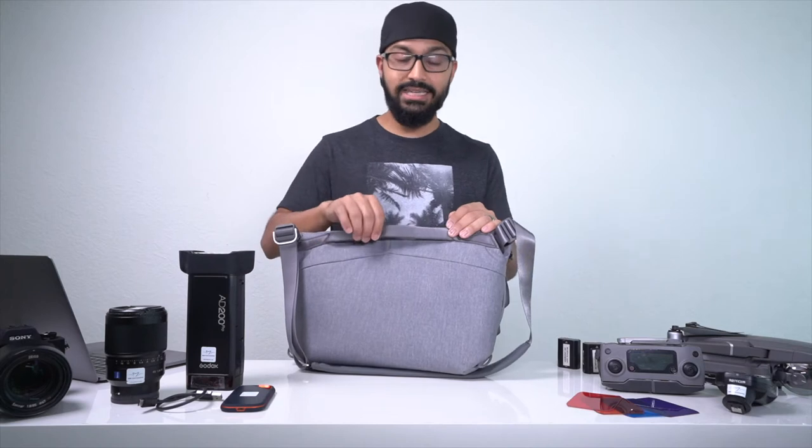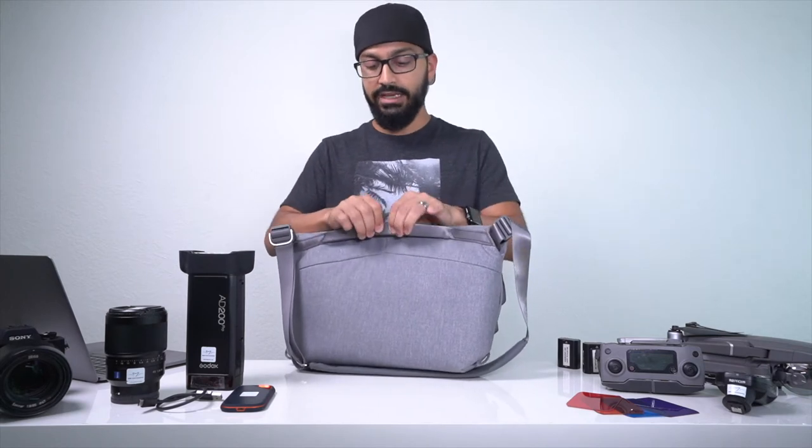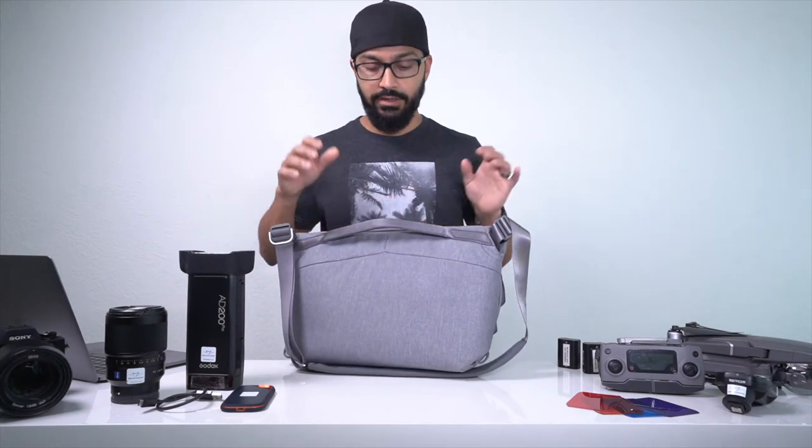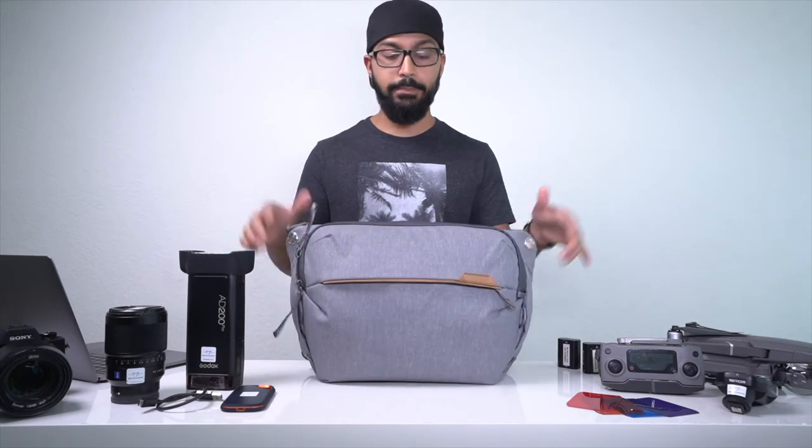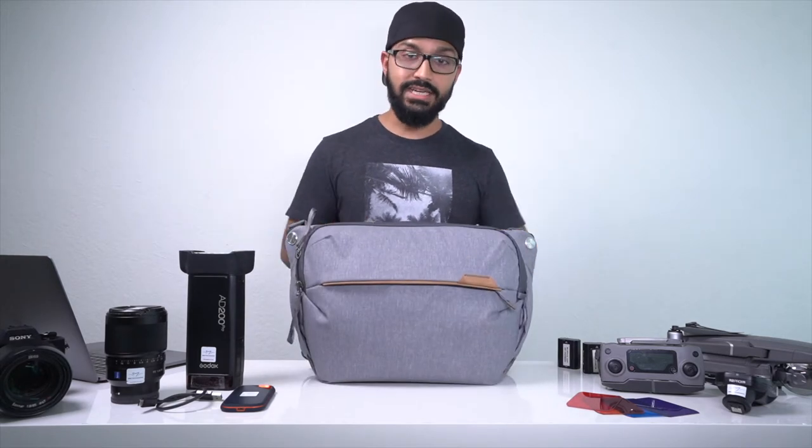Taking the bag off is also super easy — and voila. On the back of the bag is a nice luggage pass-through handle; it's thick and padded and feels very good to hold onto. Going down to the bottom, it's a flat base that allows the bag to stay upright even with all the stuff inside it.